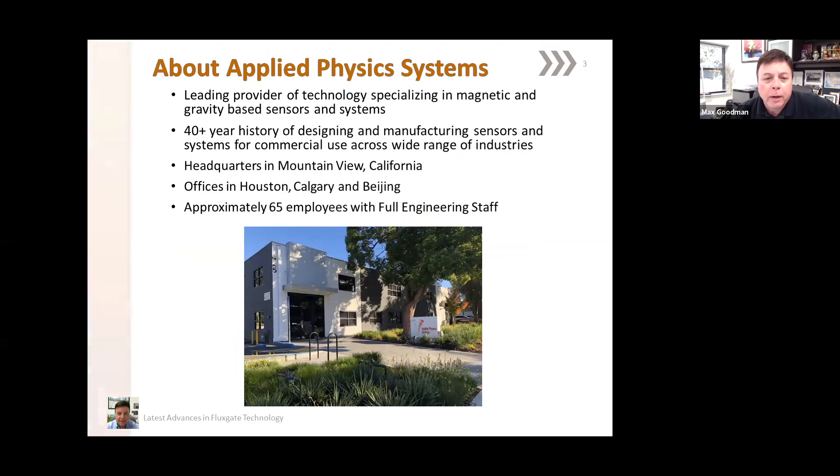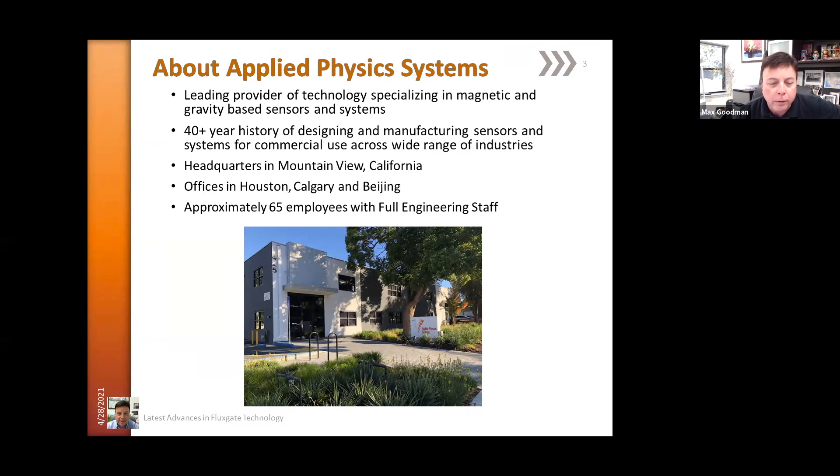Applied Physics Systems is a provider of magnetometer and gravity-based sensors, accelerometers, and systems. We've been doing that for over 40 years, manufacturing sensors for commercial uses across a wide range of industries and applications. We're located in Mountain View, California, and we also have offices in Houston, Calgary, and Beijing.